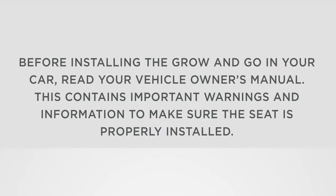Before installing the Grow & Go in your car, read your vehicle owner's manual. This contains important warnings and information to make sure the seat is properly installed.